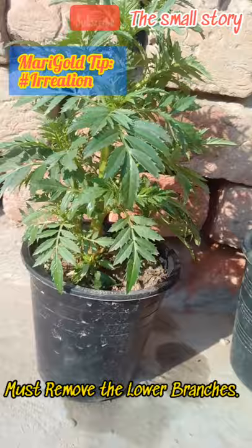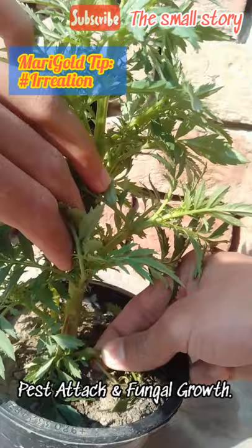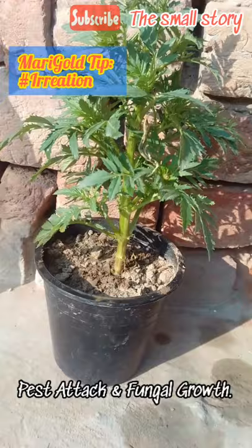It reduces the chance of fungal growth in the soil and on the plant. It also helps to reduce pest attack on the plant. Poor aeration causes many harmful diseases. Removing the lower leaves of the plant enhances the aeration system and ensures healthy, fresh growth on the plant.